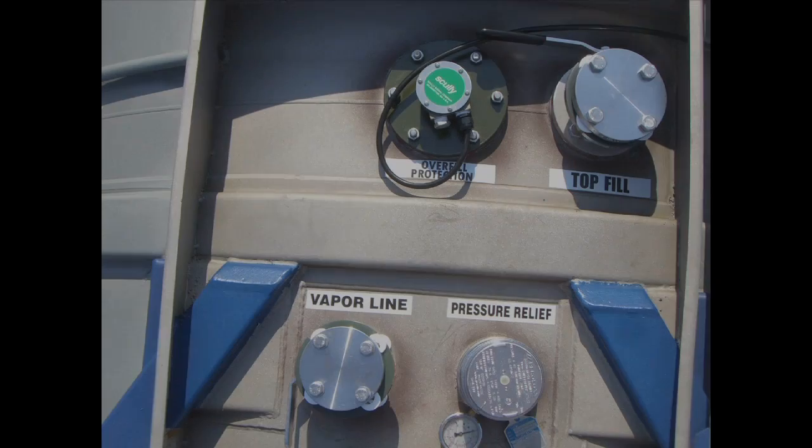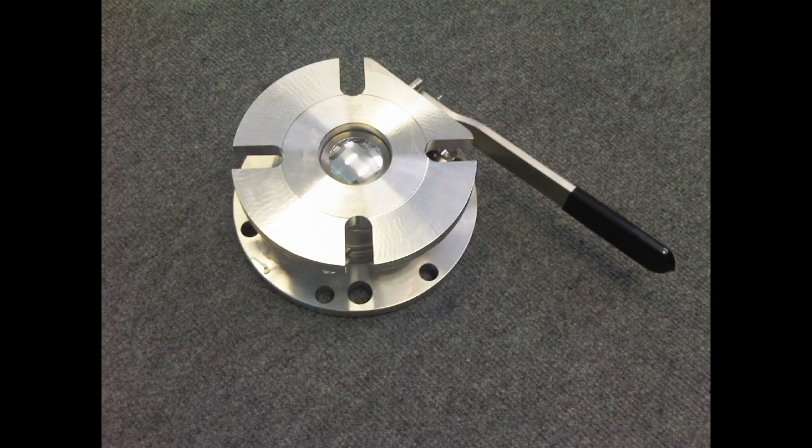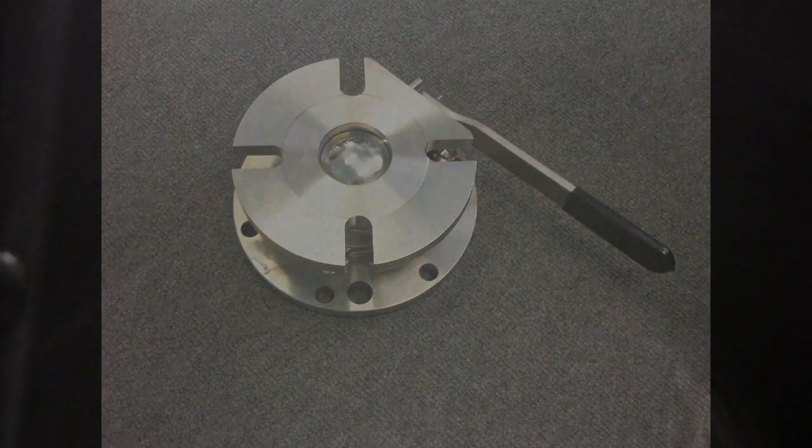On tanks which have top-only discharge, or top and bottom discharge capability, the top discharge valve will be either a butterfly valve or ball valve, situated atop a siphon tube.